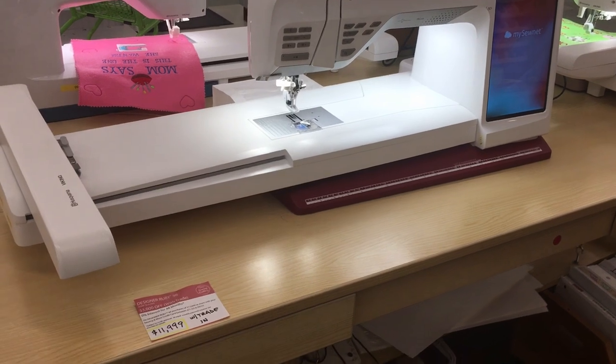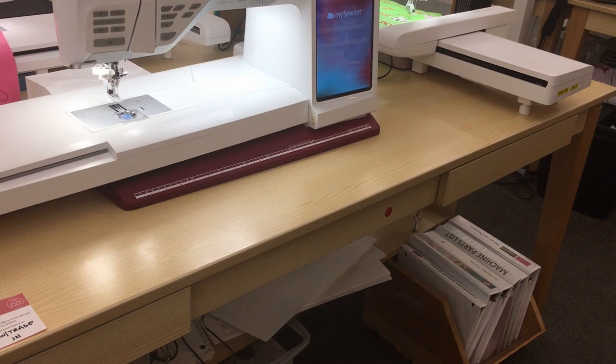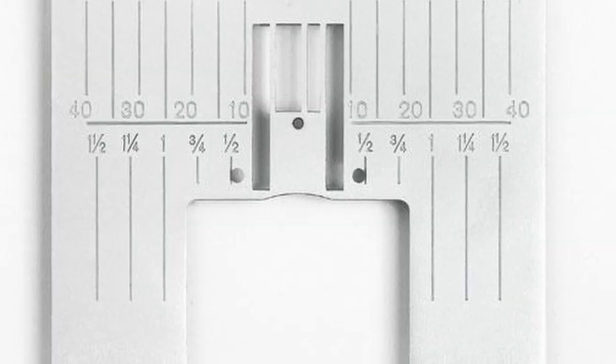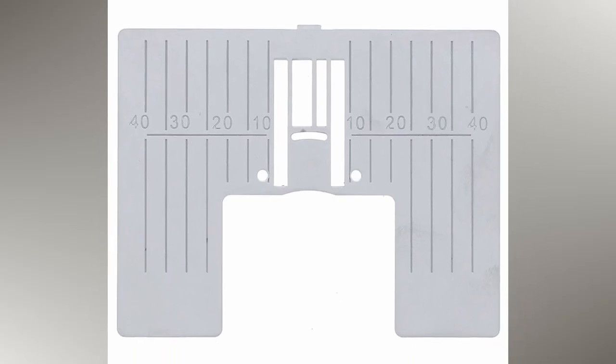According to the brochure, there are six alphabets, 800 stitches, and 650 built-in embroidery designs. The machine comes with a fully automatic needle threader and you also have changeable needle plates — one is a straight stitch and the other is a zigzag.